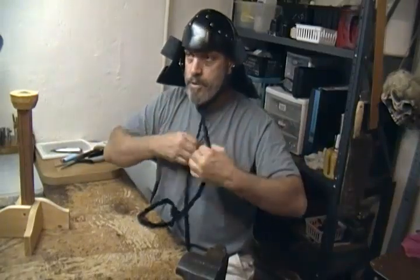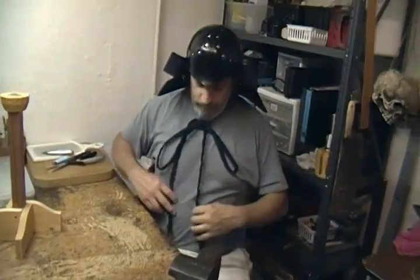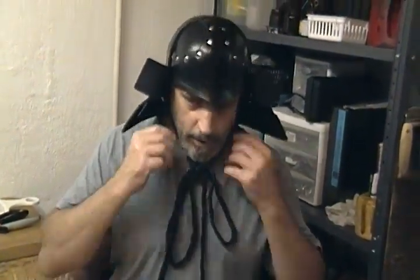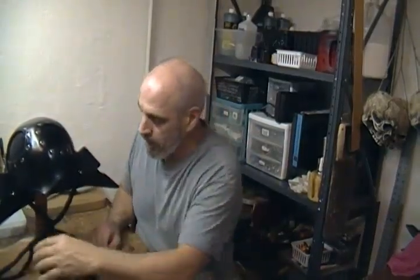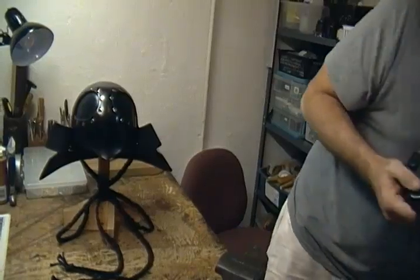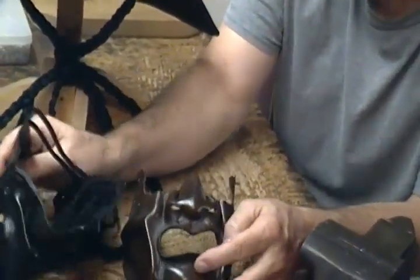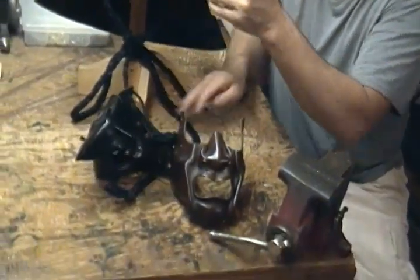Then it goes on — you just tie it up under your chin on your mempo. That completes our helmet portion of the Kabuto in the Samurai series. Next up, we're going to show you how to build the mempo. We might do a bird, we might do the angry man, we could even do just a solid face mask. Maybe we'll do a video on a number of them and how to make different styles.